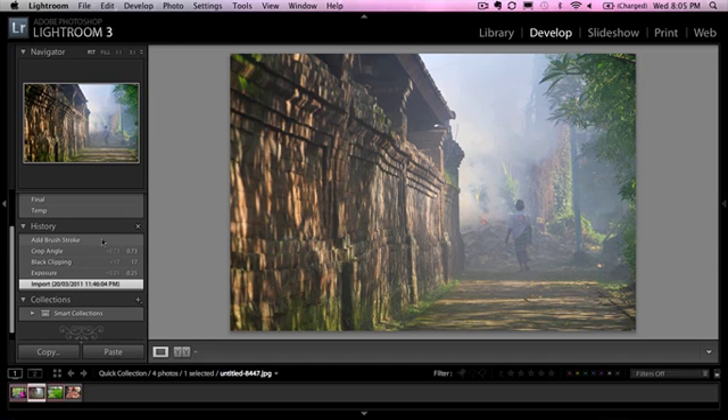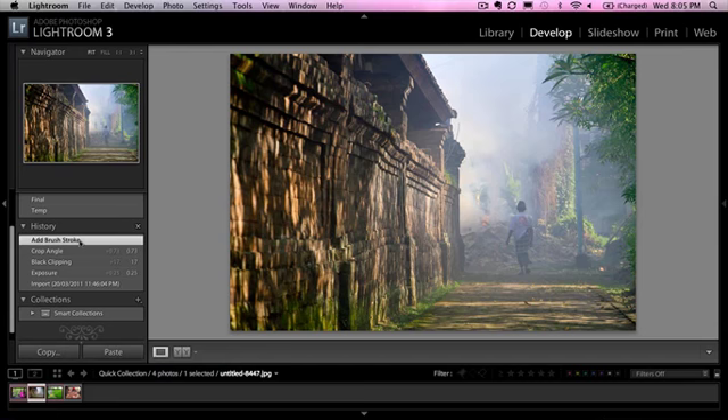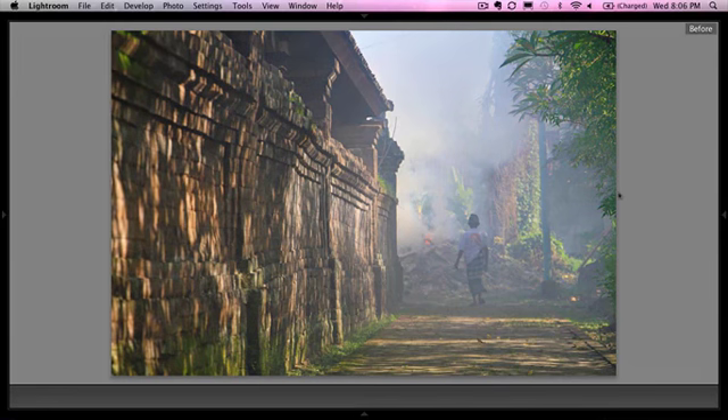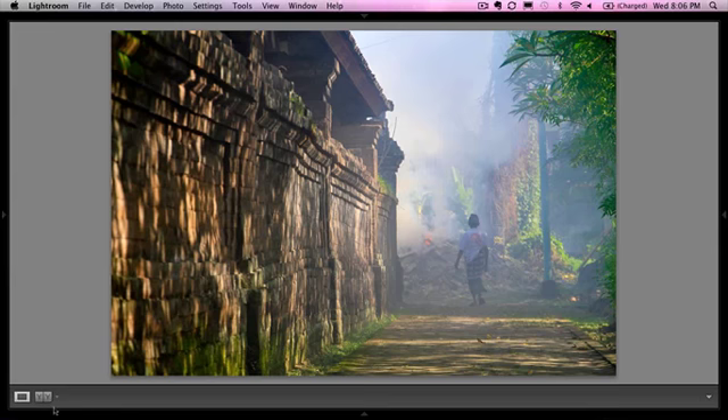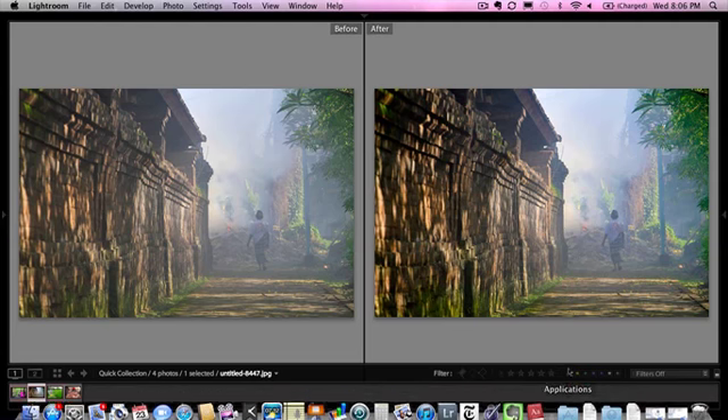The next one has a kind of mystic, magical quality to it. I loved it the minute I saw it. Again we made some exposure adjustments, did a little straightening, and brought in a little more saturation on the trees to the left, while still keeping that mystical smoky look. Looking at the before and after side by side, you can see the before is just a little flat, and we added just a little punch and really brought out the dreamy quality of this photo.